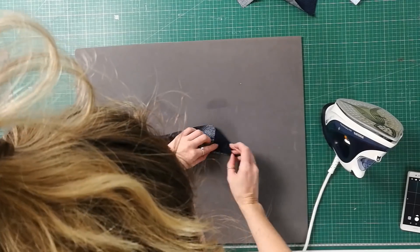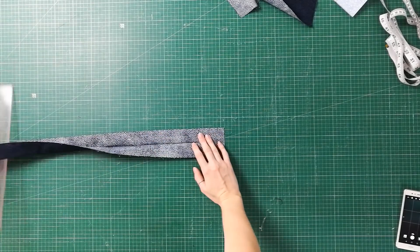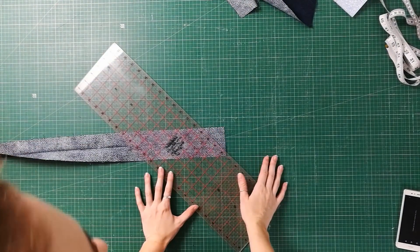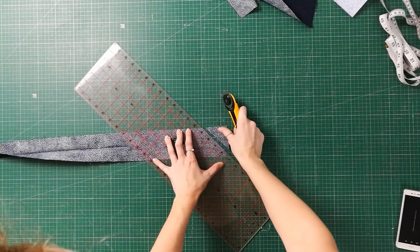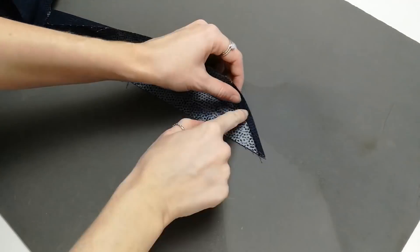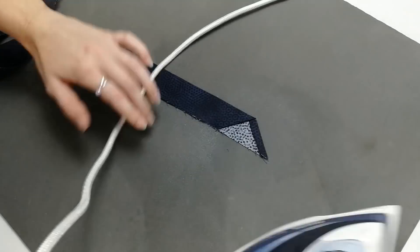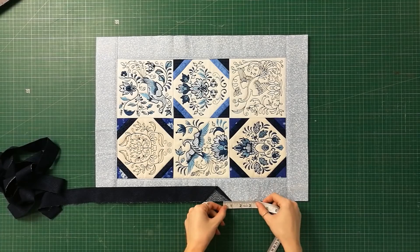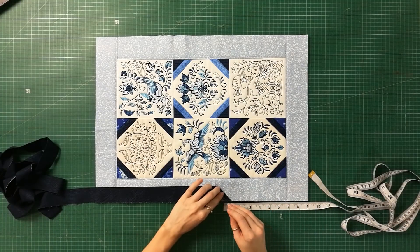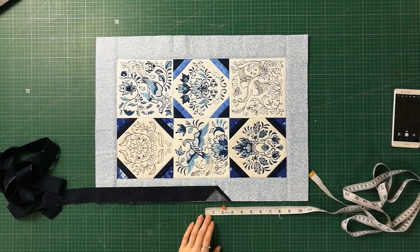Now that you have your binding strip folded in half lengthways and wrong sides together, iron the fold. Unfold one end of the binding strip and then cut it to a 45 degree angle. Fold that cut edge over about a quarter of an inch, lightly press with the iron and then fold that end of the binding in half again. Starting on one of the sides of the runner, match the raw edges of the binding and the chosen side of the runner together. Using a ruler, mark one inch down from the end of the strip. This is the starting point.